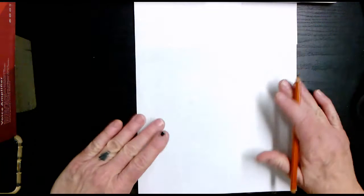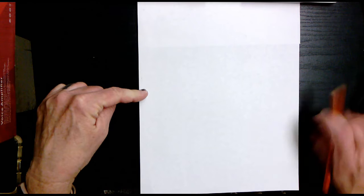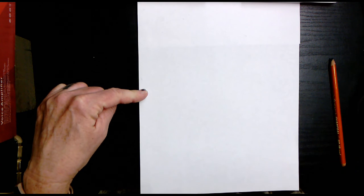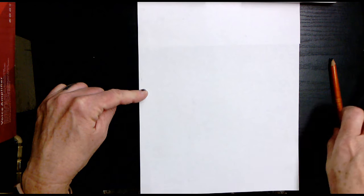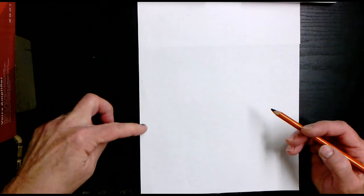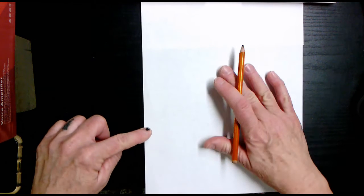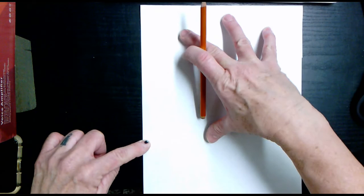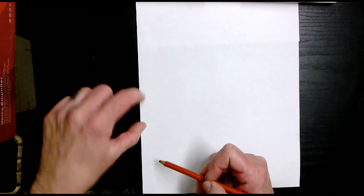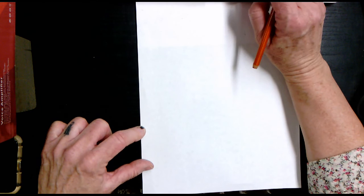We're going to start right now. Put your finger in the middle of your paper — remember your paper needs to be vertical, not horizontal. Put your finger on the middle spot and then go down about two more fingers. You're going to start your mountains about one-third of the way up, because I want the majority of the top to be your sky. Go to the middle and then down about an inch — that's where you'll start your mountain.